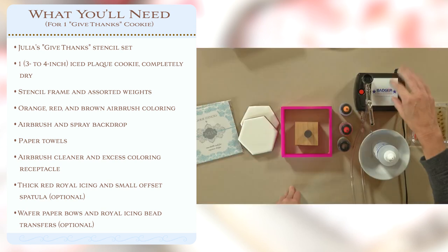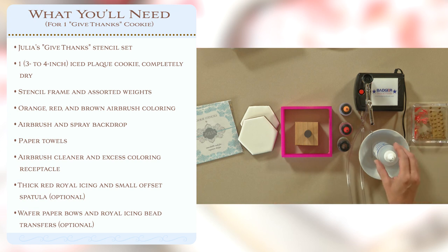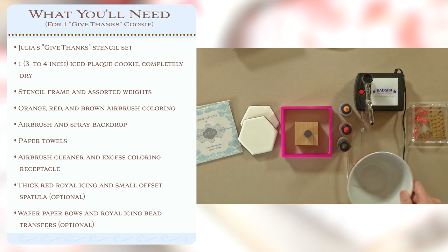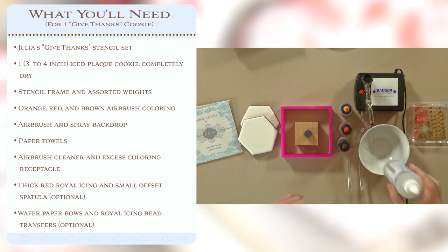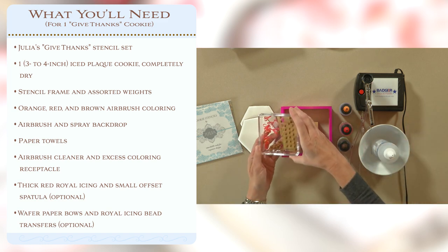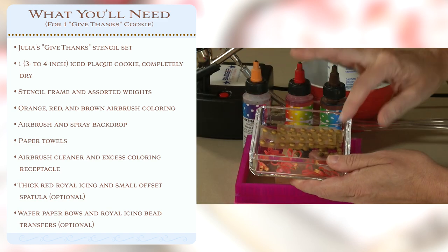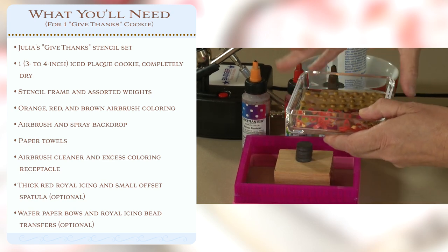Of course, you'll need airbrush colors — these are thinner than the normal colorings used for coloring royal icing, so make sure you're working with airbrush colors. An airbrush — I'll have a subsequent video where I talk about the airbrush I use and recommend. In this video I'm working with a Badger airbrush, which I quite like. You'll also need a receptacle or sink to catch spent airbrush coloring, airbrush cleaner which is vital to keeping your airbrush healthy, and lastly some wafer paper bows and transfers for decorative touches.